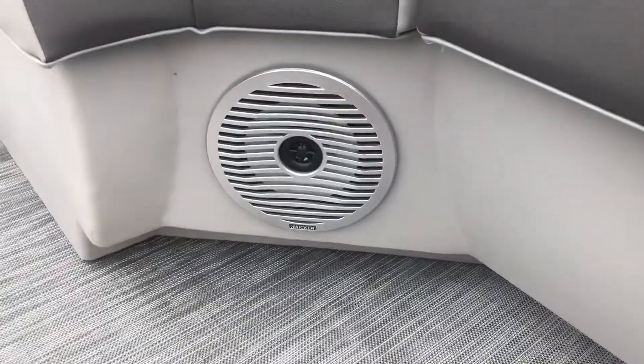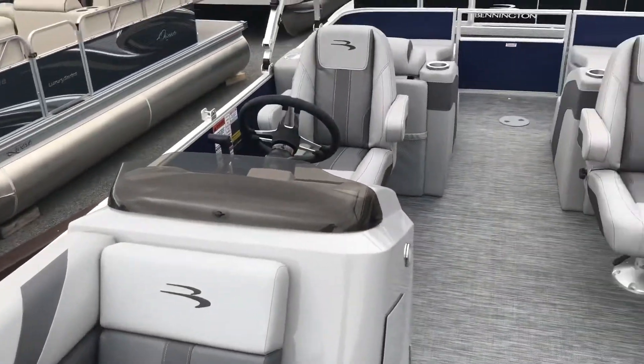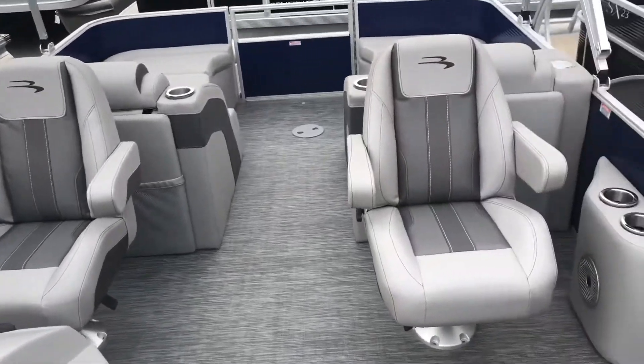It's worth noting that the speakers for this boat have been upgraded and feature an illumination feature. Moving back in the boat, we have two reclining swivel chairs, one at the helm and one across from it.